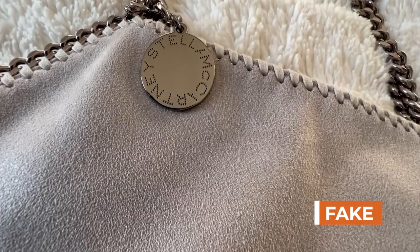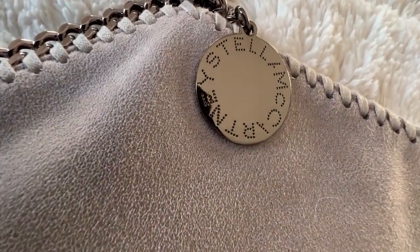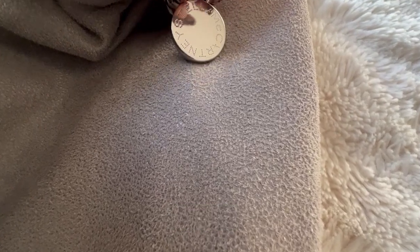The decal that says Stella McCartney honestly doesn't look any different. They're going to have different sizes based on the different bags, but honestly the detailing is pretty close.